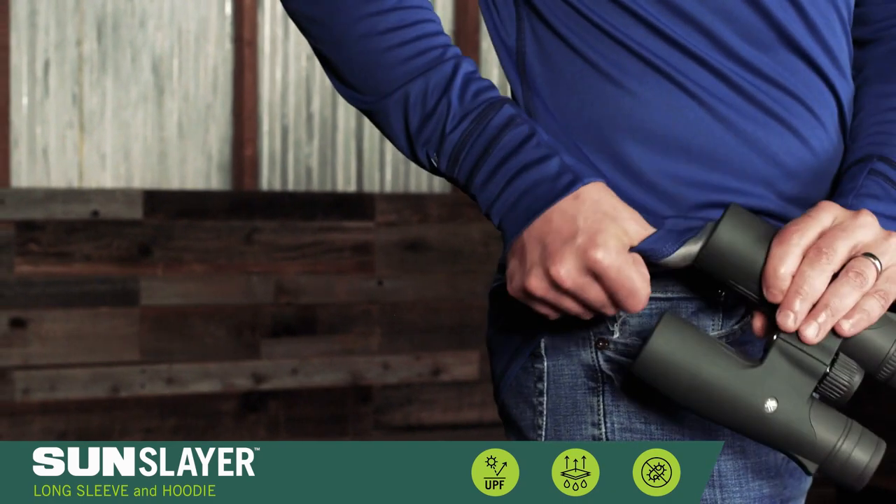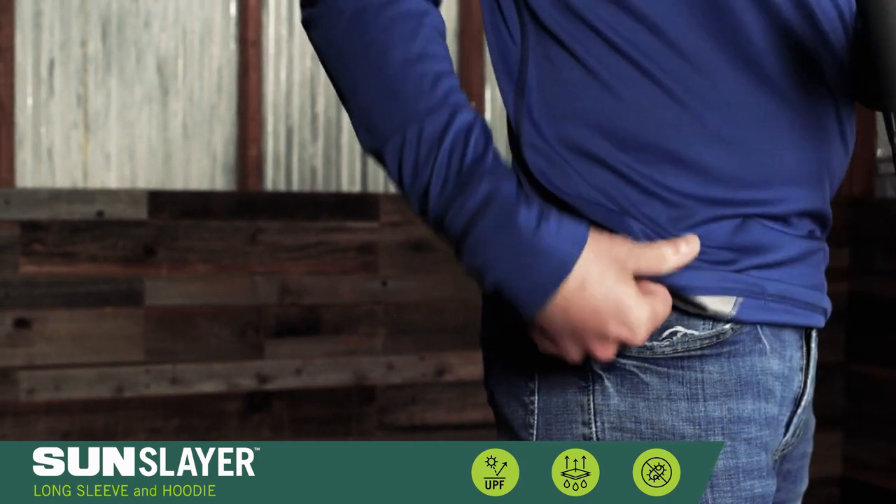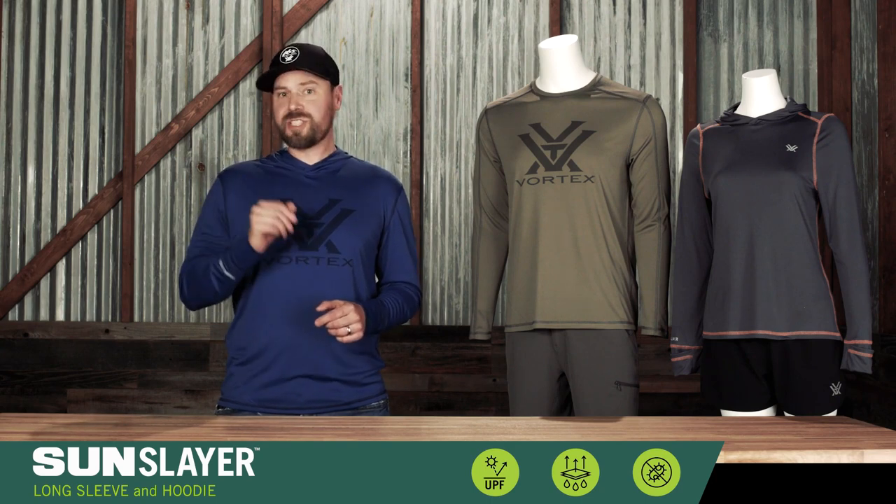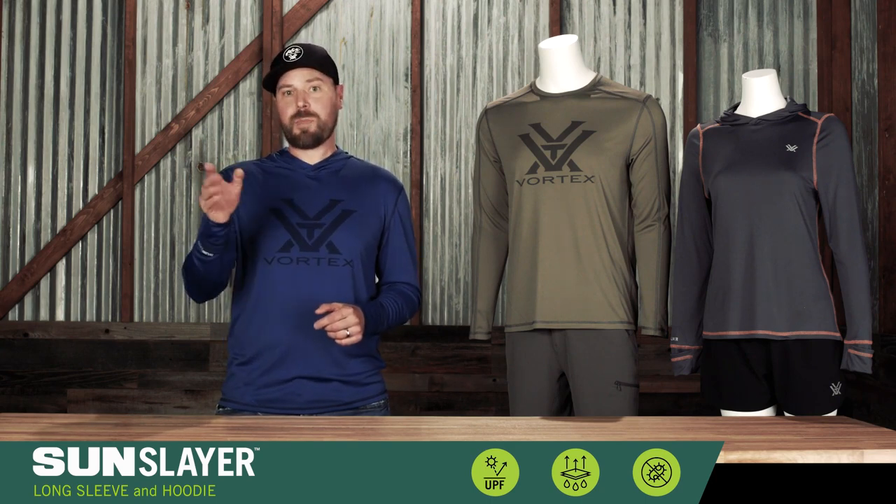A smartly placed chamois in the hem — the same material used in our lens cloth — is always at the ready to clean your optics or your sunglasses for spot-free, smudge-free viewing.